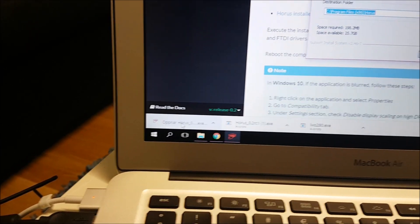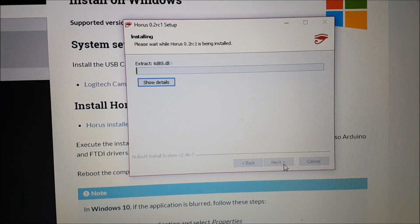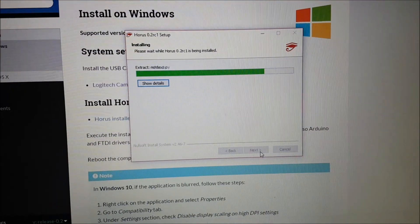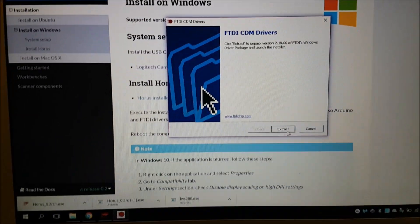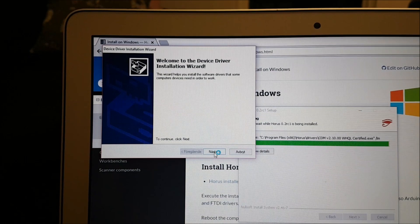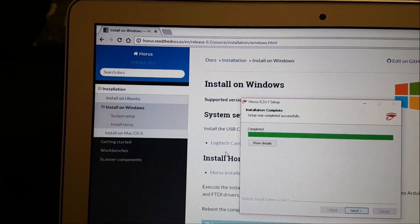Click on this, then go to next, and next, and install. Let's go to extract — click on there and you get this window. Just go next, finish, next, and finish.